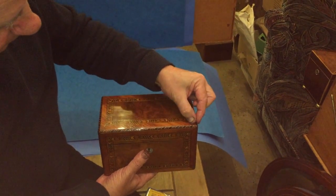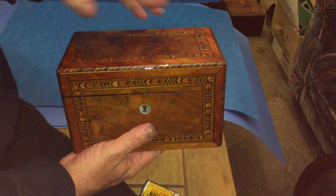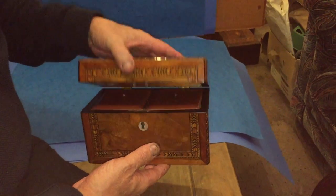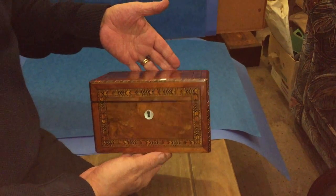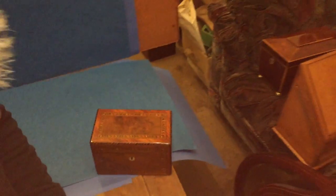It's angle cut, kind of cross banded tulip wood within this herringbone inlay. It's got a mahogany interior, the back and the lids, and it's a lovely little box. A nice unusual design and lovely quality.